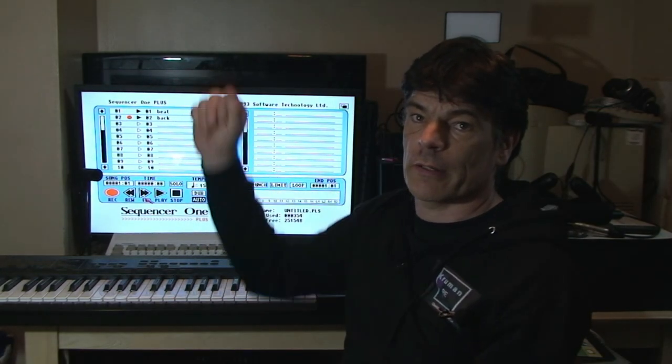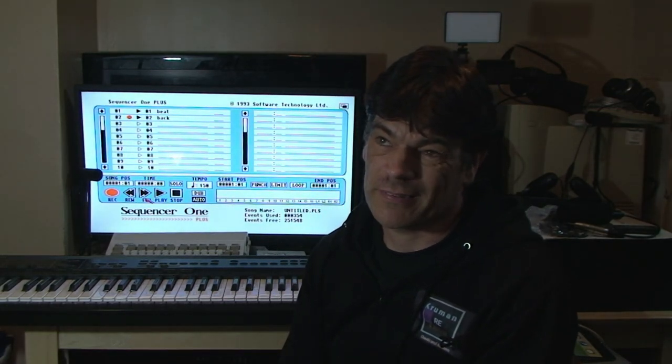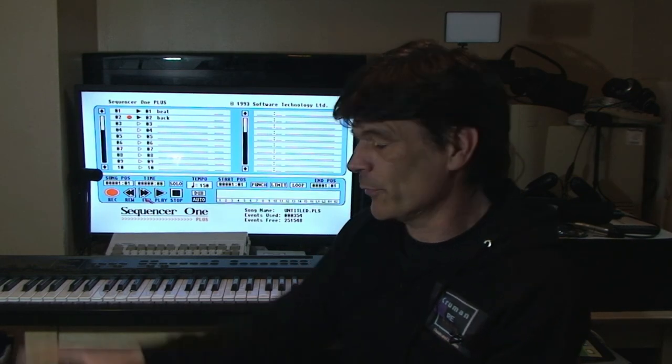We'll also cover what this hardware add-on can and can't do, the basics of the sequencer on this machine, and then go into creating some music and comparing it with the Atari ST in part two. The first thing to look at is how the Commodore Amiga 600 interacts with a keyboard. I've got a setup from the mid-1980s to mid-1990s era of keyboards to give you an idea of what you'd have had back then.